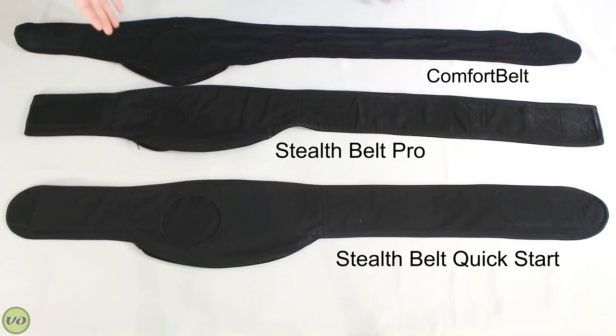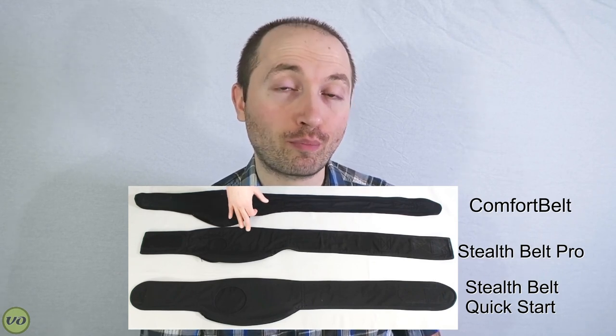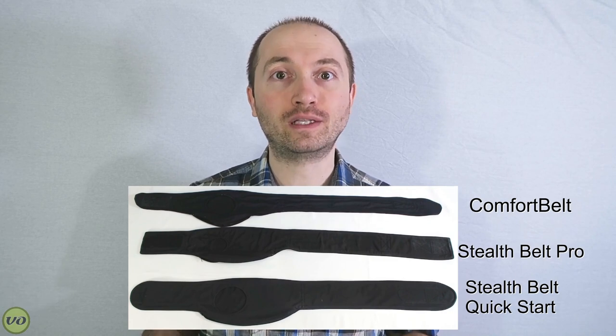Now to start, you're going to notice all three belts are exactly the same as far as how they look with a few very subtle differences. The one on the top is the Comfort Belt. The one in the middle is the Custom Size Stealth Belt Pro. And the one on the bottom is the Quick Start Belt by Stealth Belt — it's for people who aren't sure whether they'll go with the Stealth Belt Pro, as a nice way to get introduced to wearing your bag sideways. I'm going to give a rundown based on different categories that I would imagine people find important.